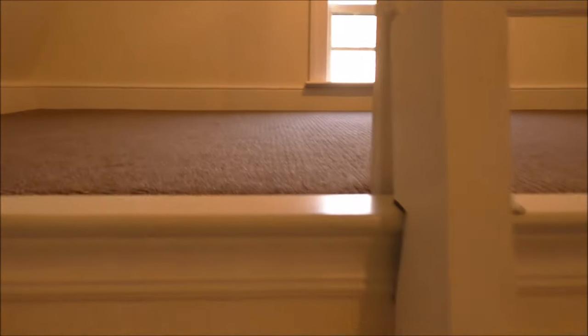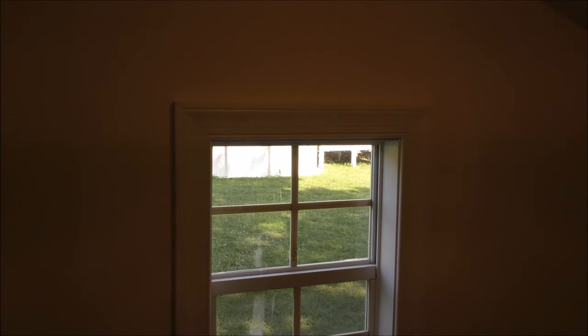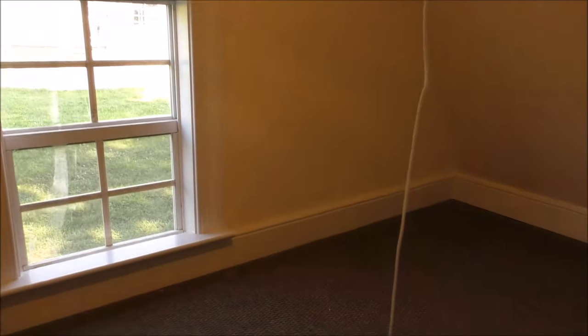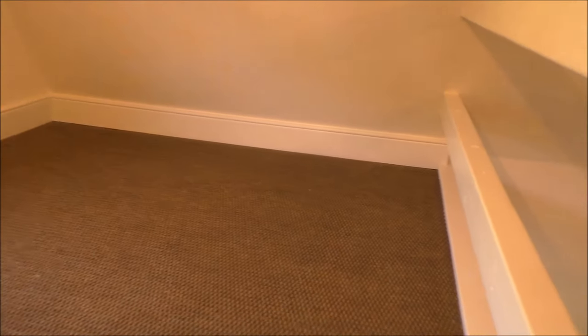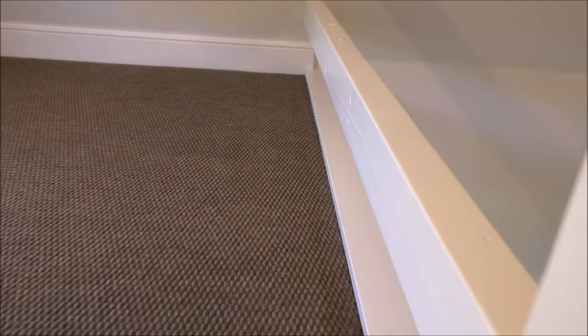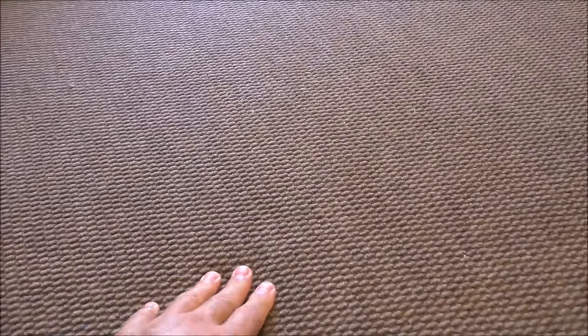Here's the playhouse window — it's a tiny house style. Here's the trim all the way around. This is padding — it's a rubber type carpet. It's tough but it's comfortable too.